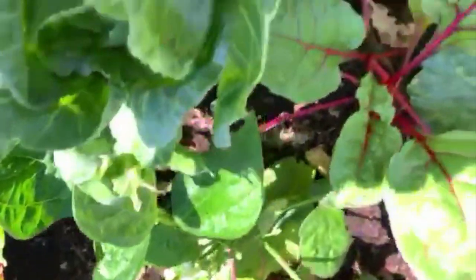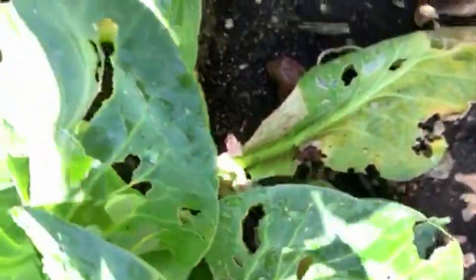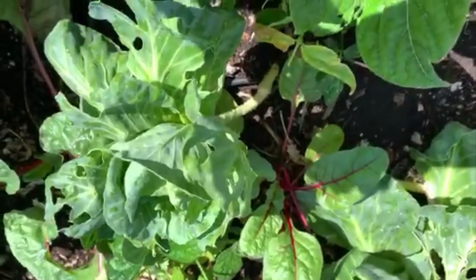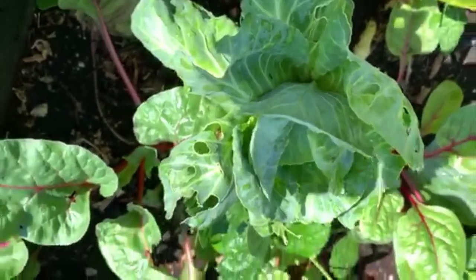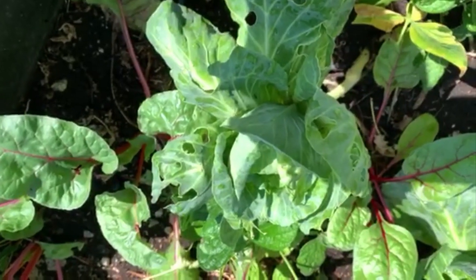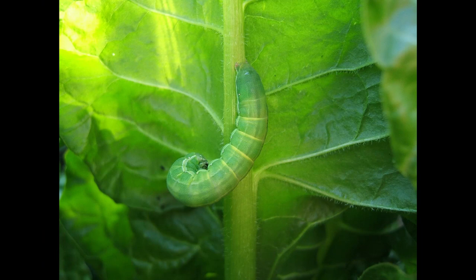When you see chewed foliage like this with holes in it and big bites out of it, you can usually look carefully under the leaves and around the base and you will find a caterpillar is usually the one causing the problem. Frequently these are brassicas — anything in the brassica family: brussels sprouts, cabbages, kale, broccoli. That family is really a favorite. It's the white cabbage butterfly that you see flying around — it lays its eggs, they hatch out as little green caterpillars, and they will eat up your plant.